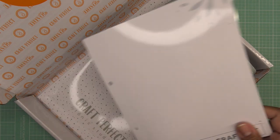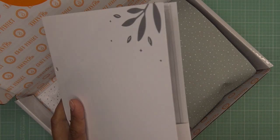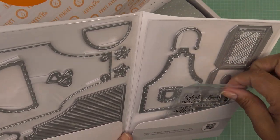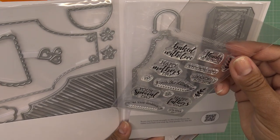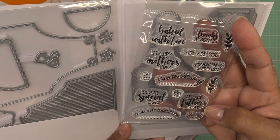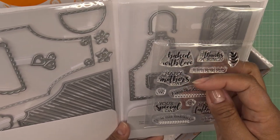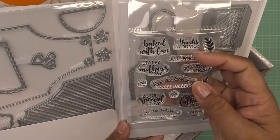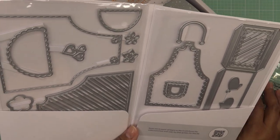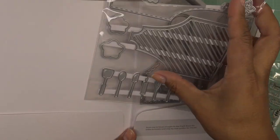I'm really excited to look at this because it's so cute — Country Apron! Let's check it out. We have a photopolymer stamp set, super cute. It has sentiments like: from the kitchen of, your special day, from the garden of, happy Father's Day, it's your day, grandma's kitchen, just for you, baked with love, and happy Mother's Day. So just from reading that, you can see the apron has different occasions and different things you can pop in.